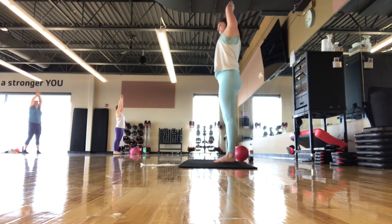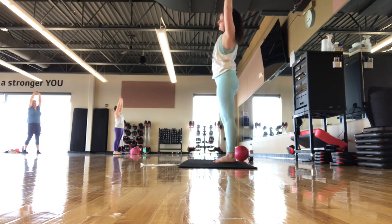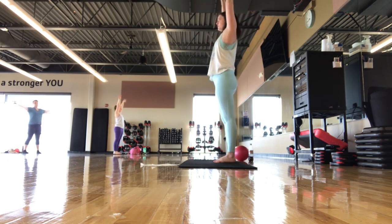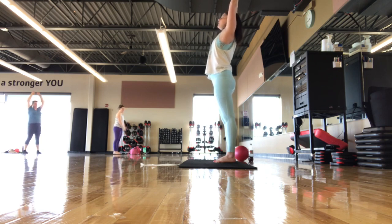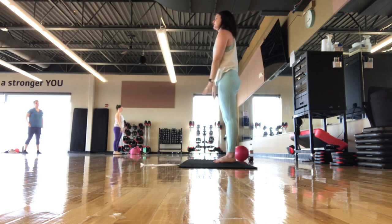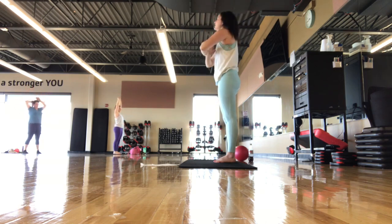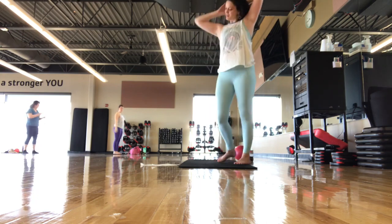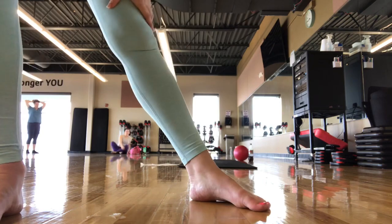Shake your head no, shake your head yes. Inhale. Exhale — slowly roll up one bone at a time. Inhale, up. Exhale — come over one side, then over to the other side. Inhale. Exhale — hands away. A little back bend if it feels okay, gaze goes up. Inhale. Exhale. Hands to heart center. Thank you so much — that was a tough one today. You guys did great!